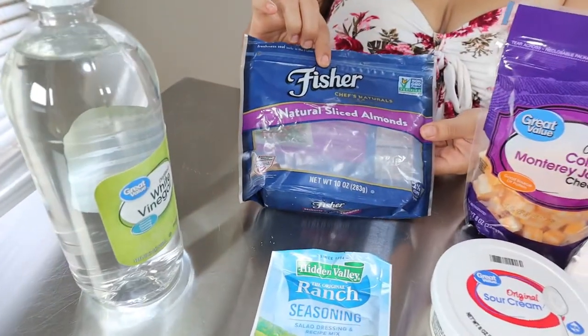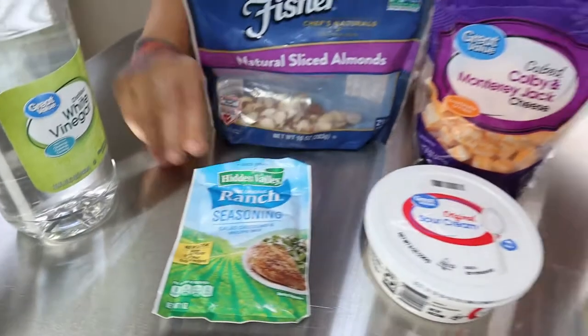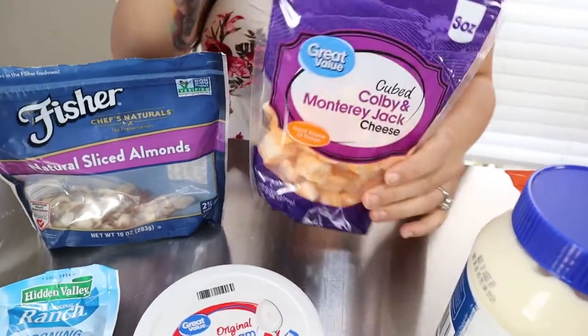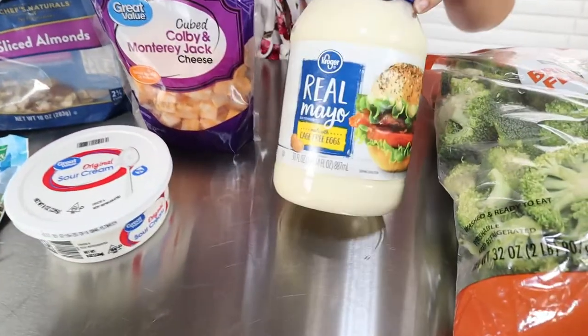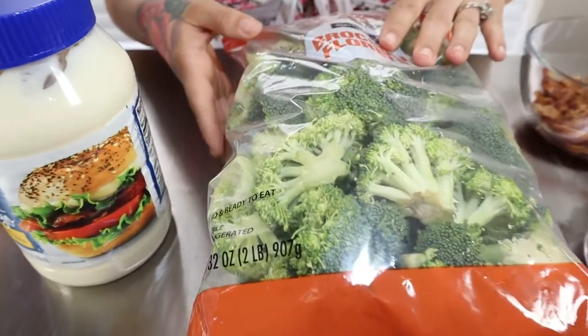For our ingredients today you're going to want one packet of ranch seasoning, one tub of sour cream — this is an eight-ounce one — one bag of cheese cubes. Usually I get the cheddar but my store was out so I got the Monterey Jack and Colby Jack, but anything would do. You'll also need some mayonnaise.